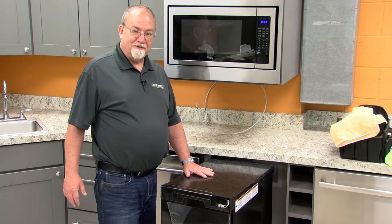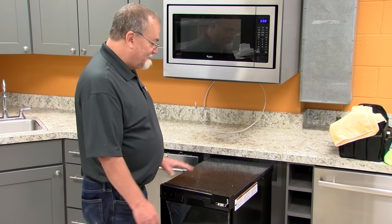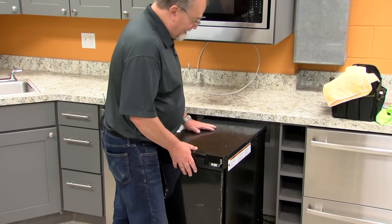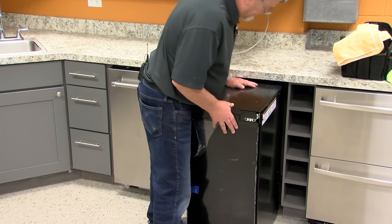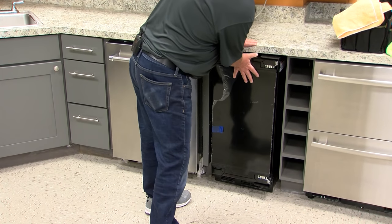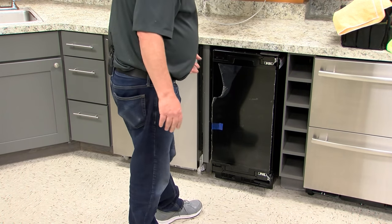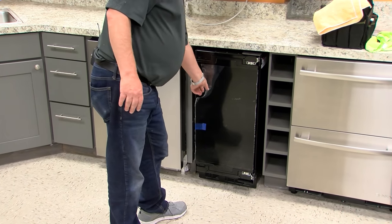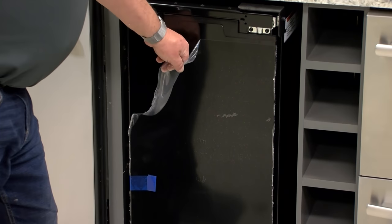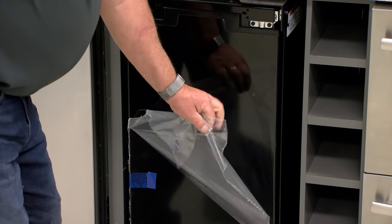Next, we're going to push it back into its permanent spot. As we do that, make sure the tubing doesn't get kinked as you push it back. Watch the tubing and just push it back until it's even with the rest of your cabinets. After that, we can start removing the safety material on the outside that protects the surface.